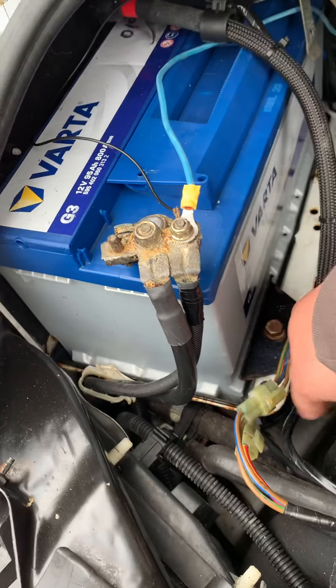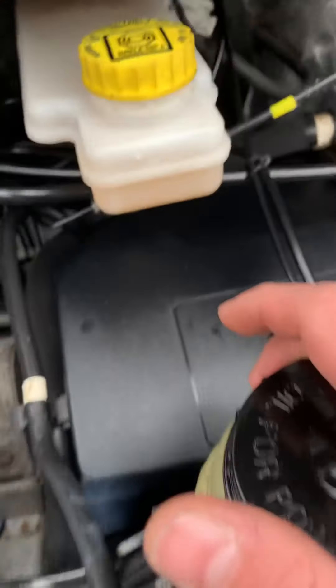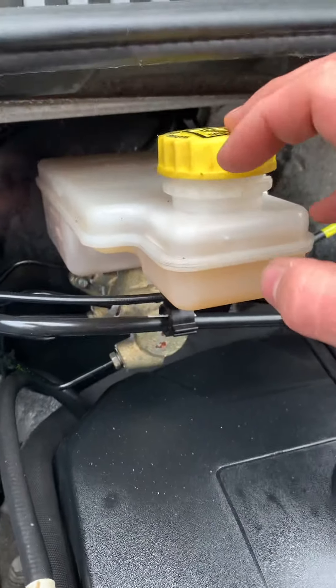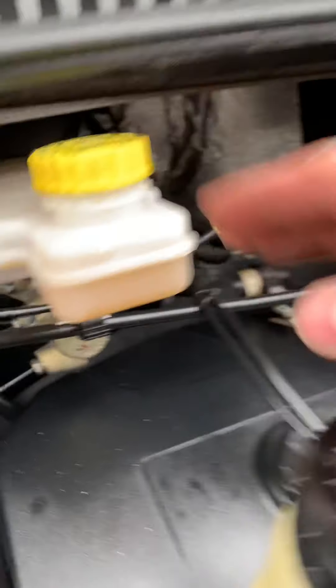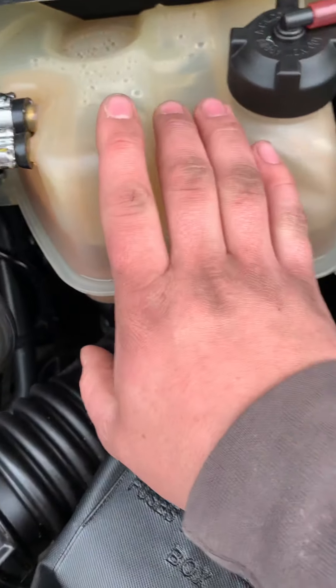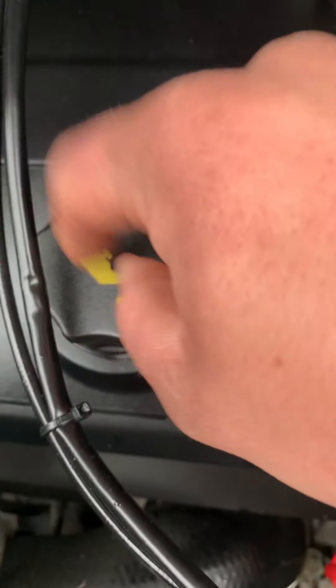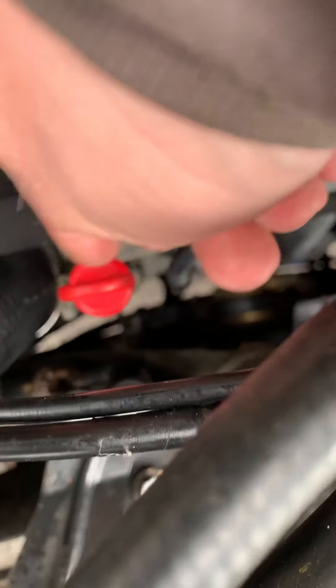Starting under the bonnet, the engine battery is on the left-hand side. Power steering fluid goes in this reservoir, brake fluid goes in the yellow-topped reservoir. There are fuses and relays underneath. Engine coolant and washer fluid go there, and engine oil is added through this cap and checked via the dipstick here.